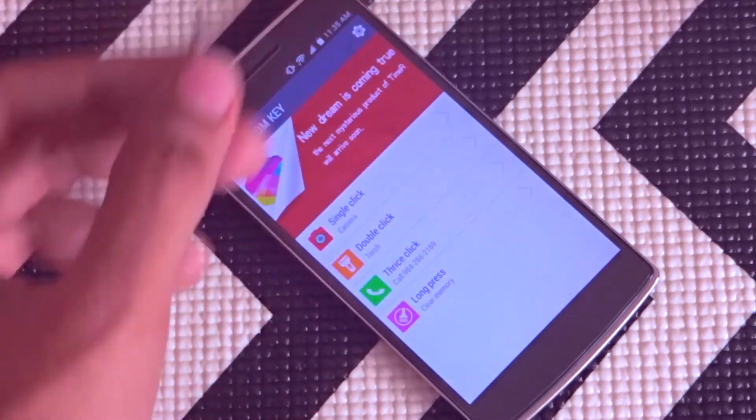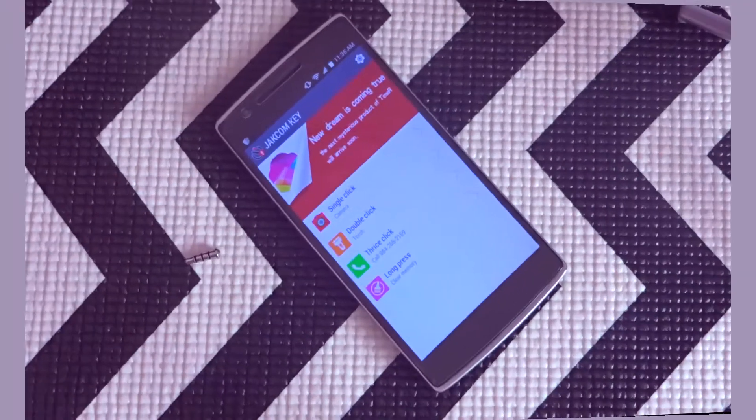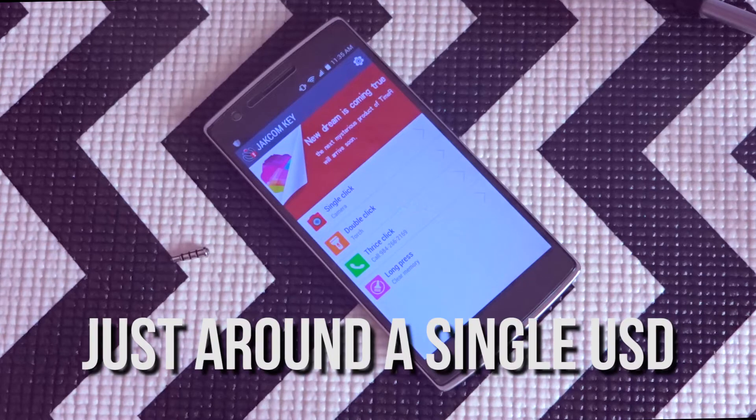That's all with this thing. It's not even more than a dollar — just around a dollar — though shipping costs more than two dollars. All links are in the description to get this one.